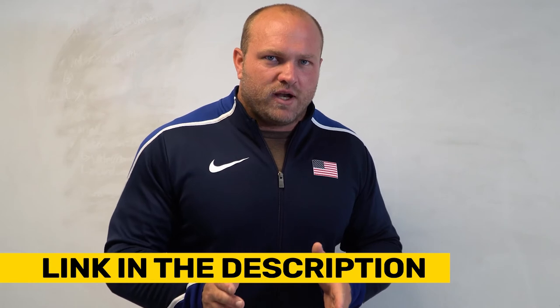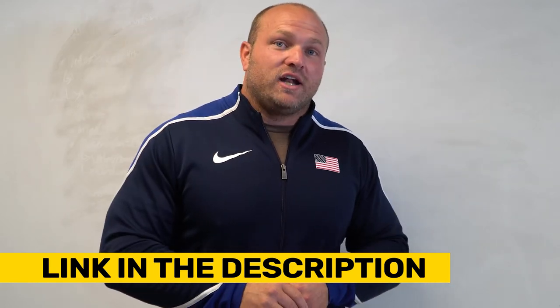We utilize all these exercises inside our 'How to Get Faster' training program and our 'Agile and Hostile' training program, both of which are linked down below. Click that link and head over to GarageStrength.com if you want more information to help you continue to increase your speed and become more agile. Check out this video right here — peace.